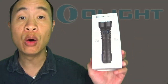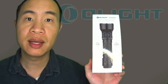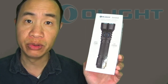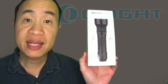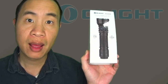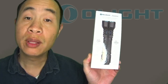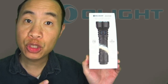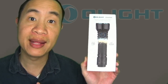Today we're going to be looking at the Olight Javelot, the newest addition to Olight's Javelot lineup, which is their thrower series. The Olight Javelot has a max lumen output of 1,350 lumens and a max throw distance of 730 meters. It has five total light levels and two light modes: a regular mode and a tactical mode.